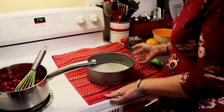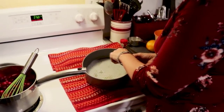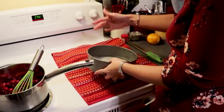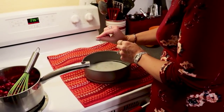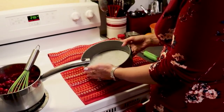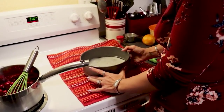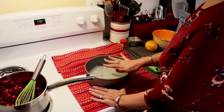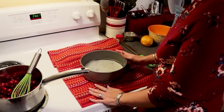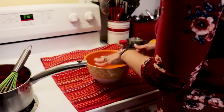The next thing we're going to need is a springform pan. Mine is eight inches and I have cut a piece of parchment paper to fit along the bottom. I find it's easiest to just take out the bottom of the springform, put out your parchment paper, draw a circle, and cut it out so you know it's a good fit. I've also sprayed this with a little bit of avocado oil spray — this is going to facilitate cutting and removing of our crust when the cheesecake is fully done and chilled.